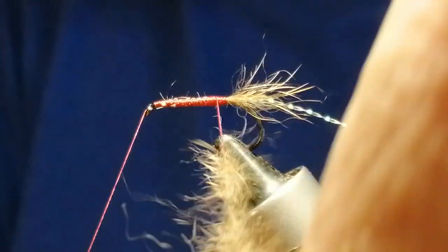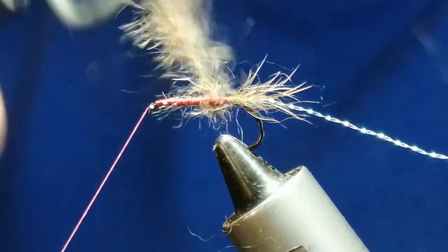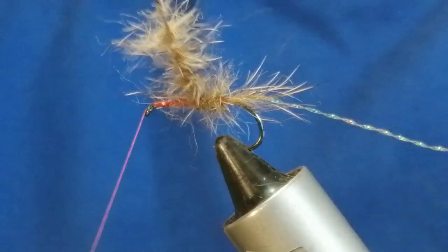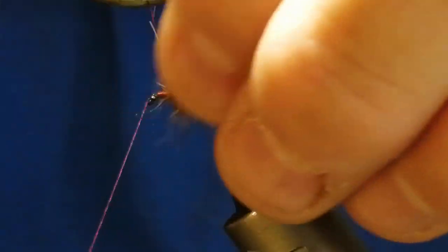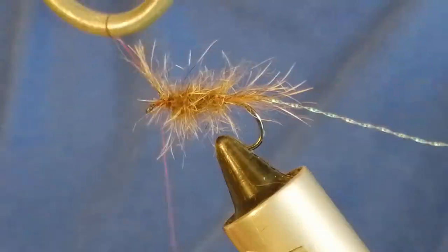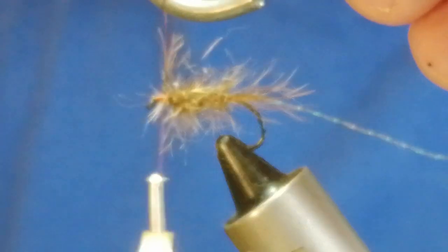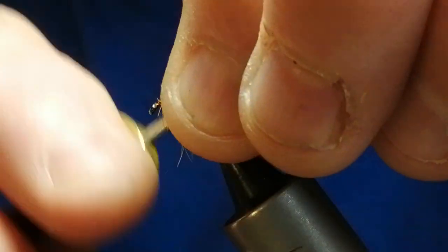As you can see it creates a nice body — nice and spiky. Then start rotating it around the body, working towards the back and then creating the body towards the head. Push that back a little bit, put a couple of turns in there, and then snip off the dubbing loop. Just brush that back a little bit and put a couple of turns in there.